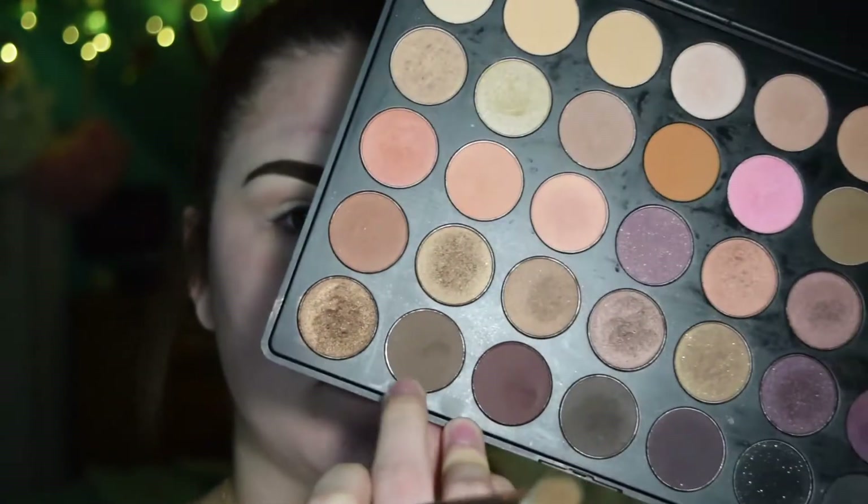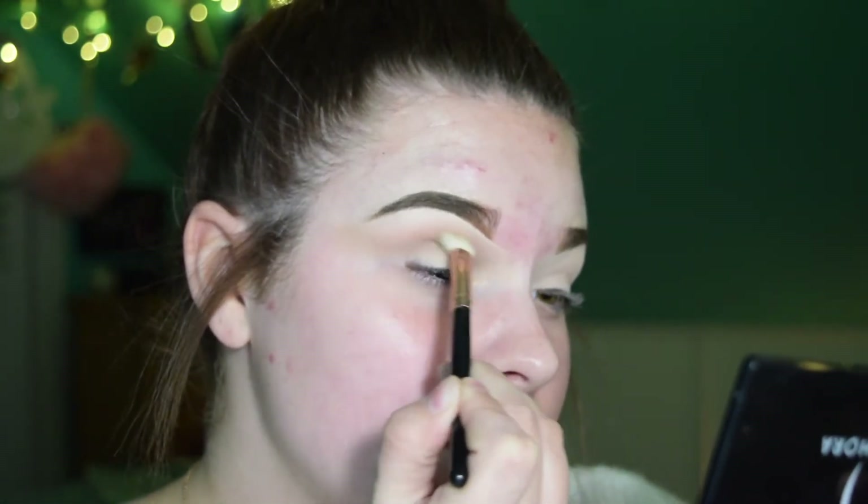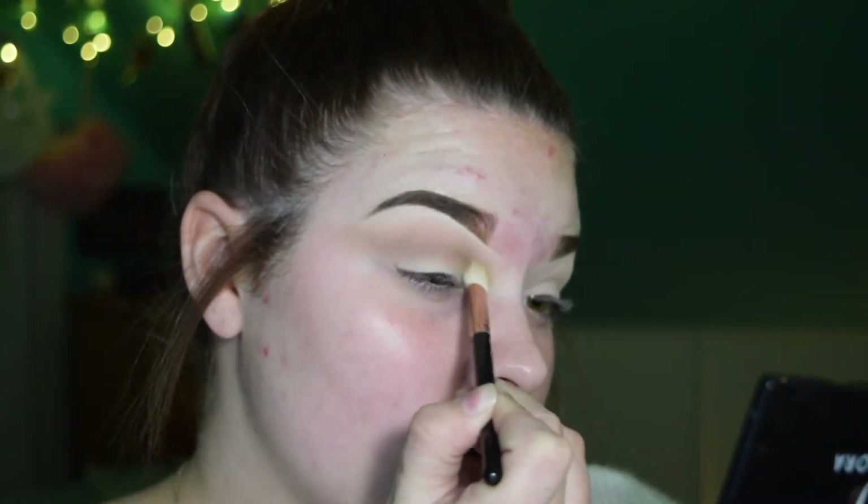Next I'm going to take this shade right here and place it in pretty much the same area, but a little lower, just to darken up the crease a little bit.